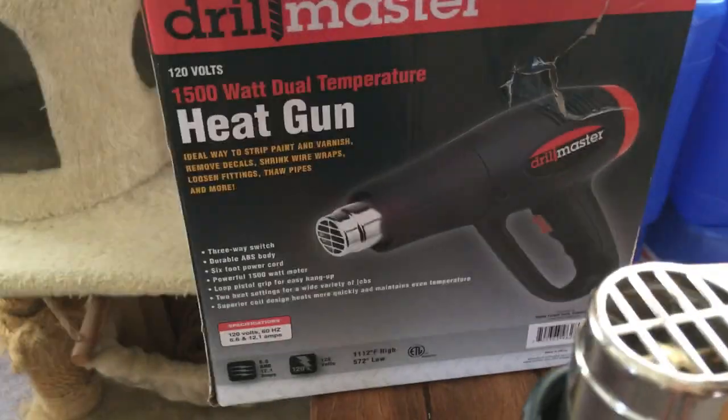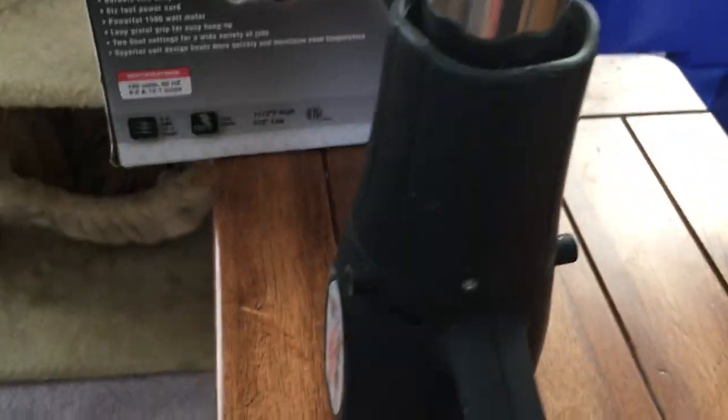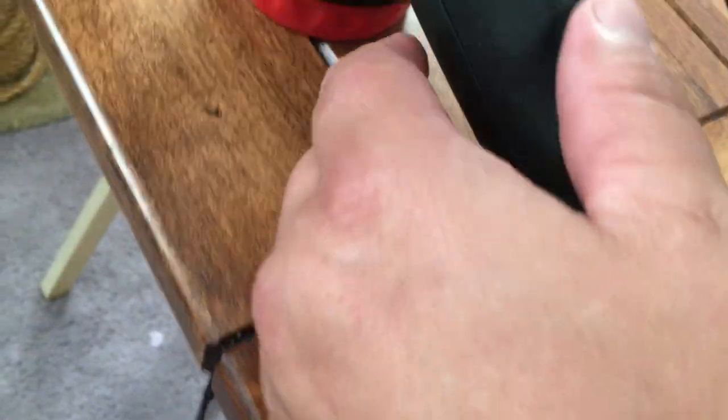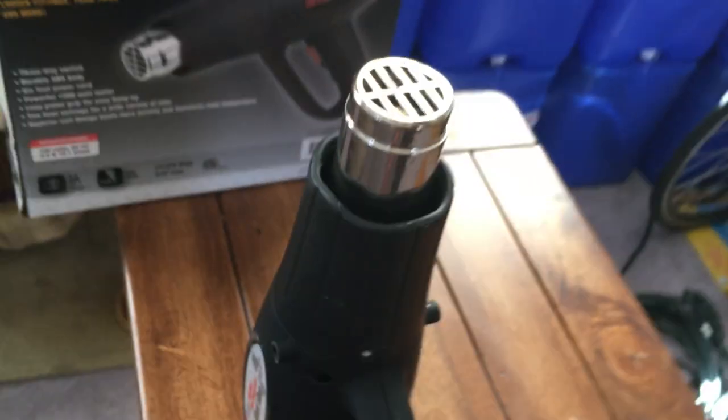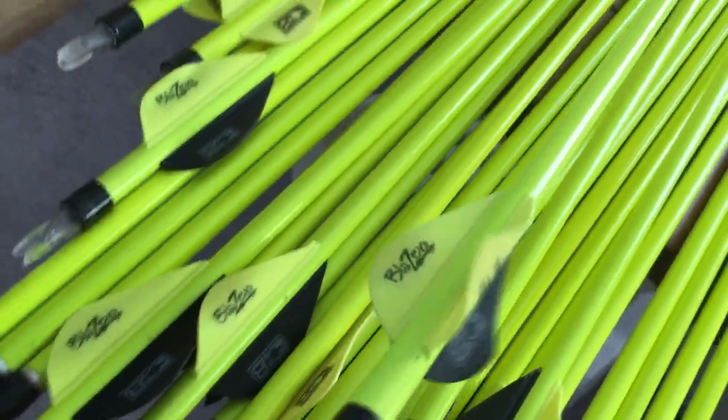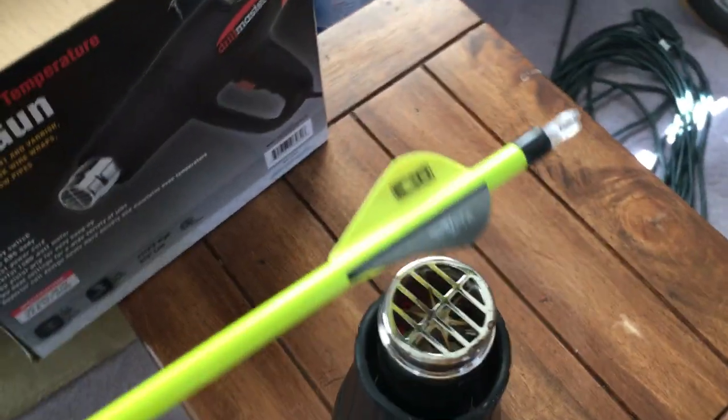So I got a hot air gun from Harbor Freight and I'll show you how to fix the fletchings. I'll turn it on. See there's one - that's a beauty. Come over here and kind of heat it up.